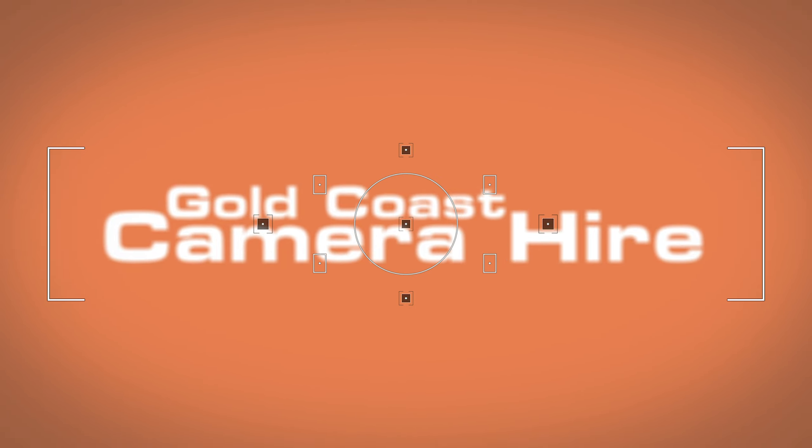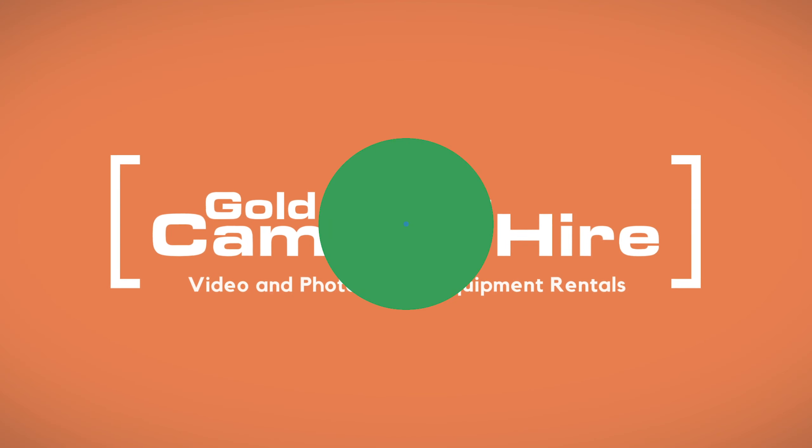Hey guys, in today's video we're gonna look at some super powerful vlogging tools that you can pick up for under $200. Today's video is proudly sponsored by Gold Coast Camera Hire. So in today's video, I'm gonna look at three key areas when it comes to gear: ways that you can stabilize your image, lighting, and some sound solutions. These solutions are all designed for mobile phone vloggers, so if you are shooting on an iPhone or an Android phone, this video is designed for you.